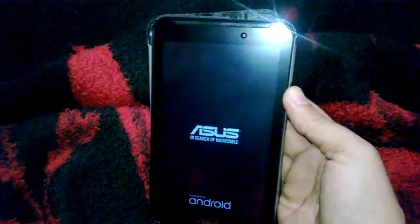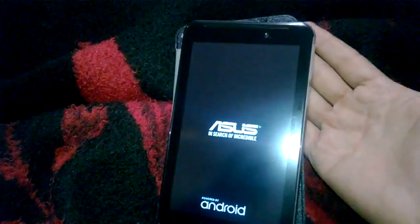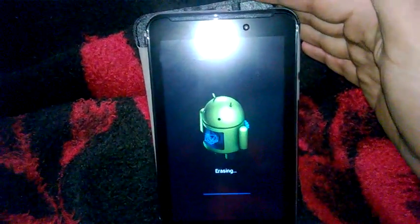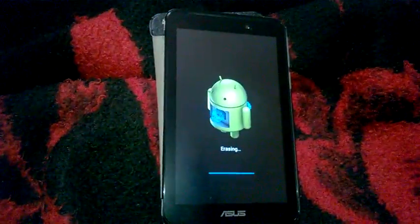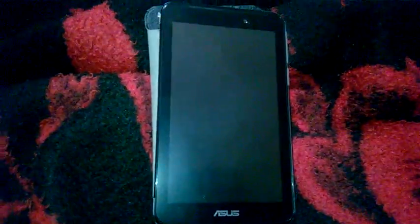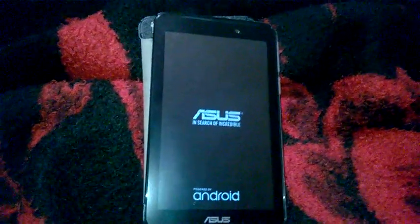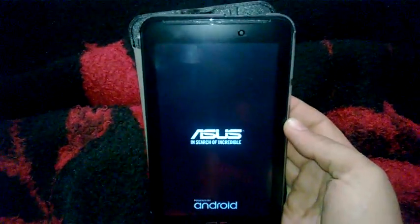The tablet will shut down and open again. As you can see, hard reset is done. The tablet will start again after erasing all data.